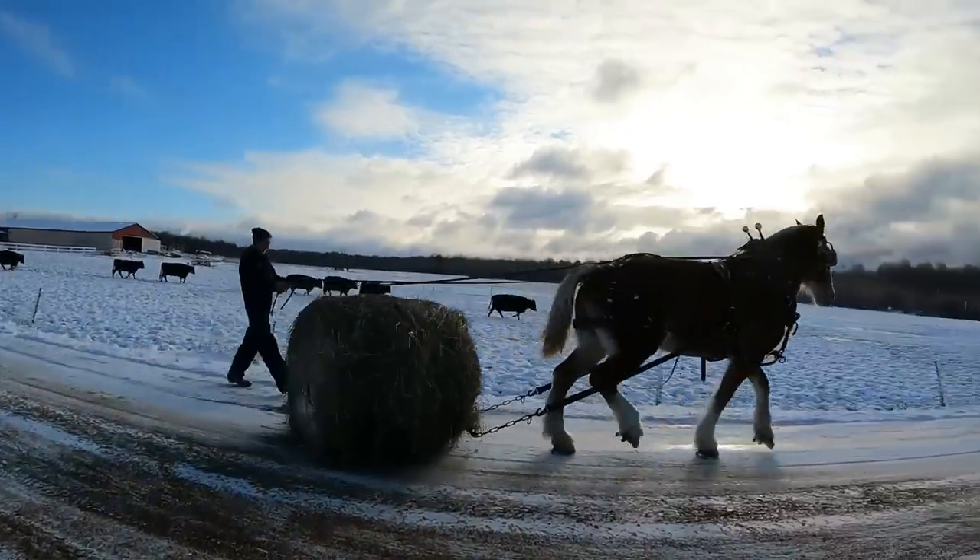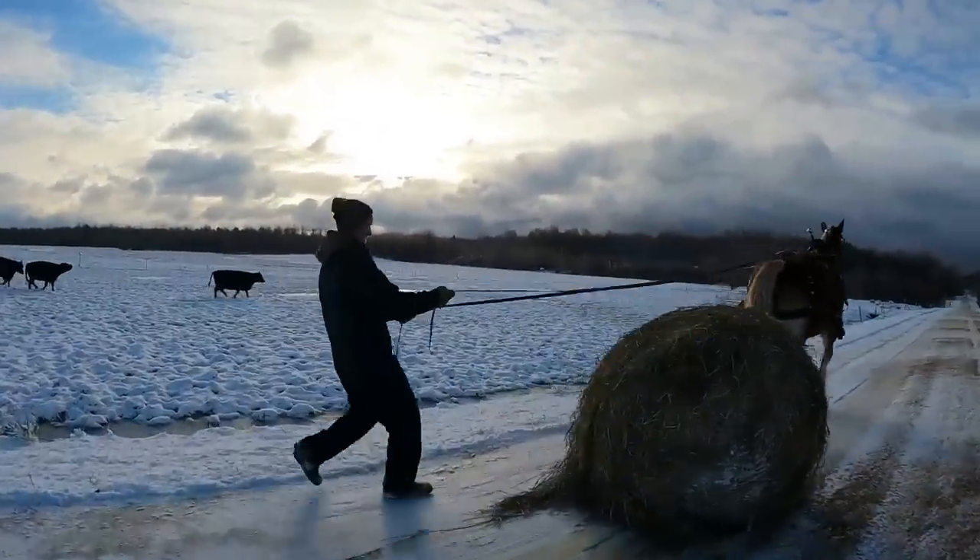So each Friday we'll have a new segment of this series, but stay tuned on Mondays and Wednesdays for our normal videos about our everyday life of working with horses.